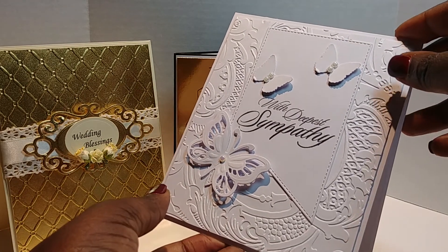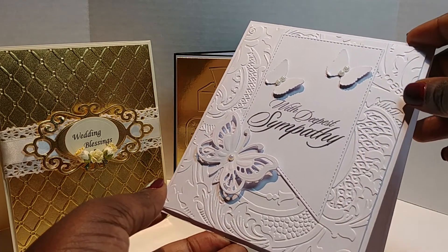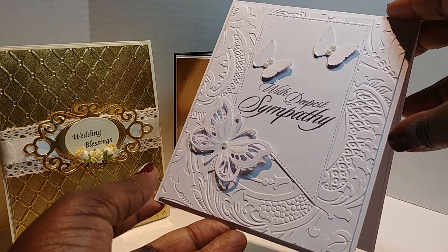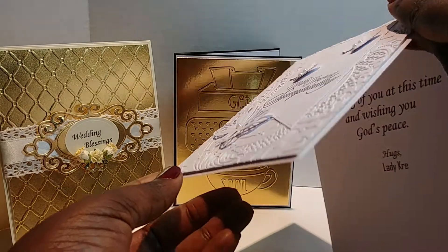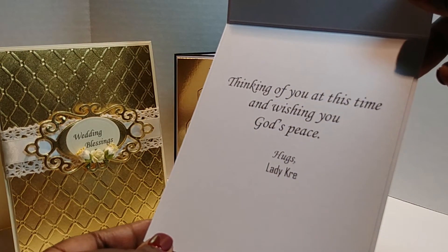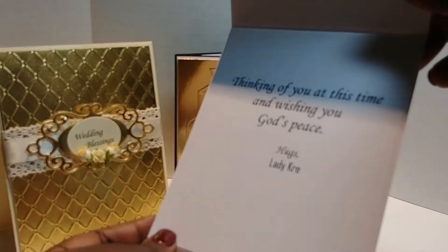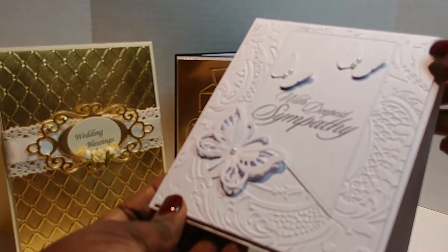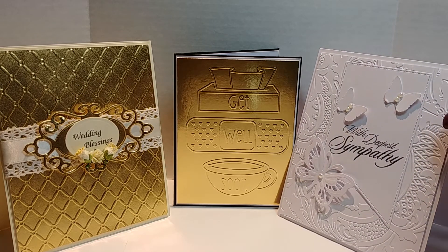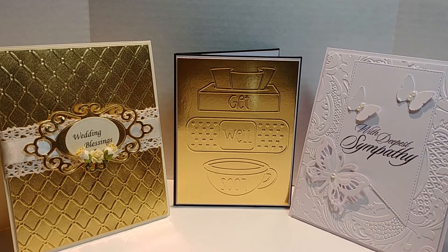I used a Spellbinders butterfly die, a Martha Stewart butterfly punch, a Gina Marie stitch banner, and stamped on the front 'With Deepest Sympathy.' On the inside I put 'Thinking of you at this time and wishing you God's peace.' Joyce, we are praying God's comforting peace for you and your family. Just know that myself and all the others here on YouTube, we love you so much and we're praying for you.